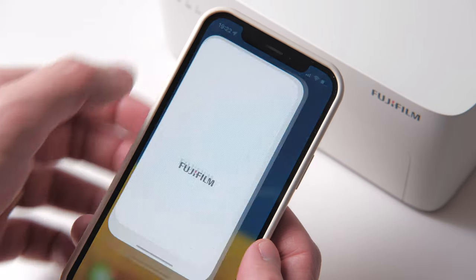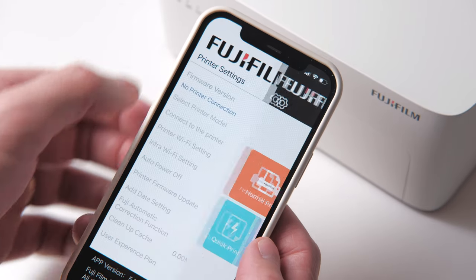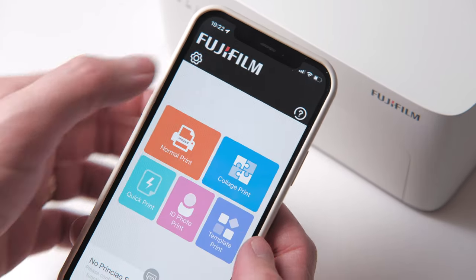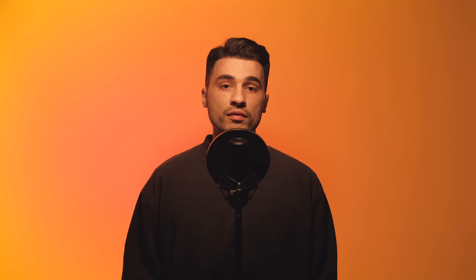As for the app, it does have English and the design is — let's call it purely functional. Inside you can use Fuji's filters and templates, use automatic image processing or edit the picture yourself on a basic level. They also give an option of date printing and various ID photo printing templates, which is great.